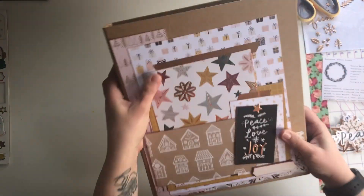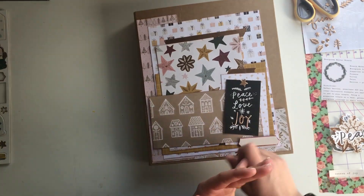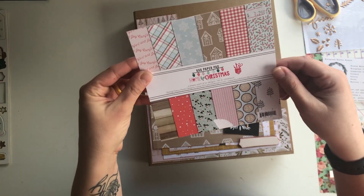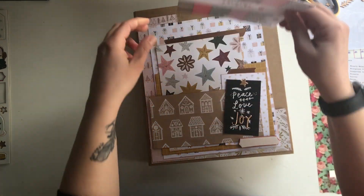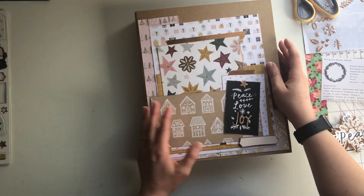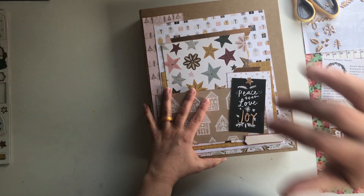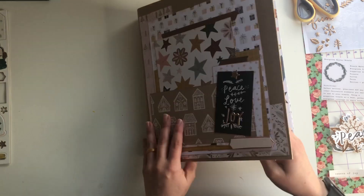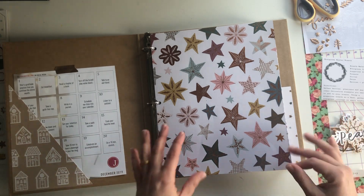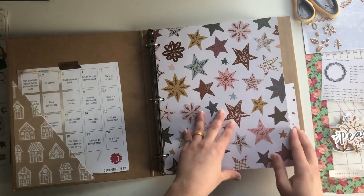This is a super simple album. Paper-wise, I started out with a collection from Crate Paper. So I started with some papers from Crate Paper Snowflake, some papers from Fancy Pants Home for Christmas — these were mostly the accent papers. The main collection was Die Cuts with a View, Mary and Bright. And then I just found this craft binder on Amazon because I just couldn't find an album that I loved. The only thing done before I dove in was that I had cut down all of these papers to about 9 by 11.